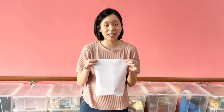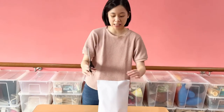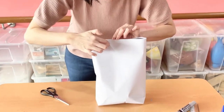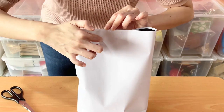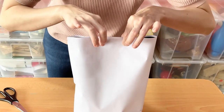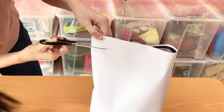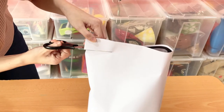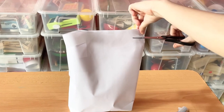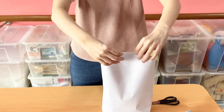Now we are going to make this bag into an office shirt. Take your scissors and cut along here until around here — don't cut all the way into the center. Cut along this side and stop here too, leaving around this gap in the middle untouched. Do the same on the other side and stop.